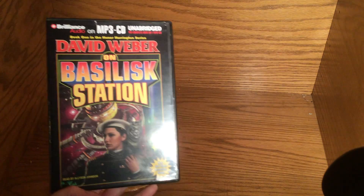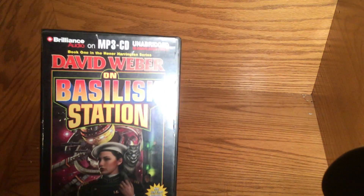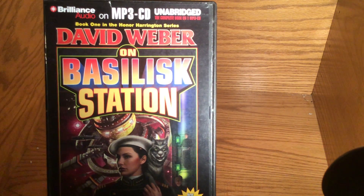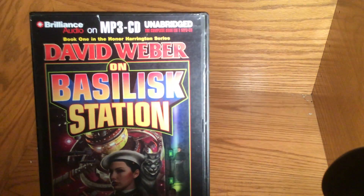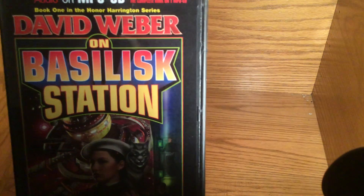This is a book on CD, and it's an MP3 book. It's part of the Honor system, or Honorverse — her name is Honor Harrington, and this is the first book of the series. I know very little about it, and I got it because it looked kind of cool, kind of interesting, and I kind of like listening to books in the car. She gets sick of my books in the car — I fall asleep to them, actually.